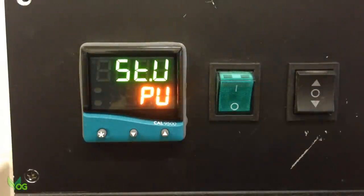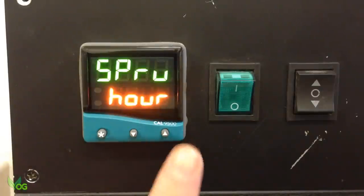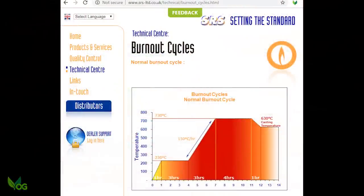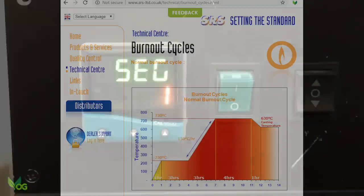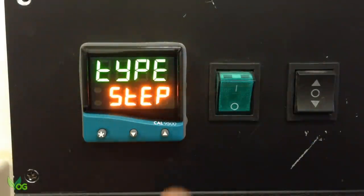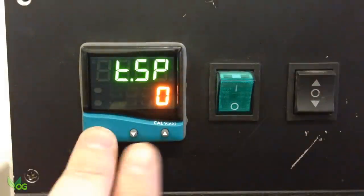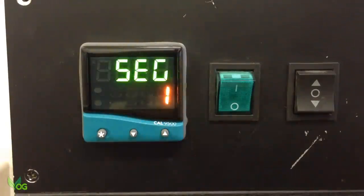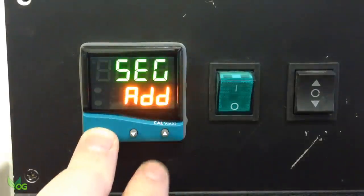Seg 1 is needed. Each action can be thought of as a segment — a doing point if you like. The very first thing we need to do is get the temperature up to 230 degrees within an hour. We could ramp this, but it's not indicated as being necessary, so I'll start with a step. So Type is Step. The temperature of that step is 230. EOP I'm not interested in. That's Segment 1 finished — the first instruction — so let's add Segment 2.